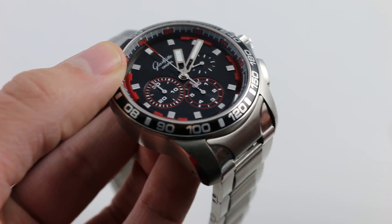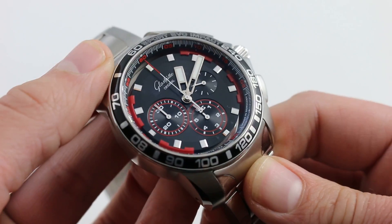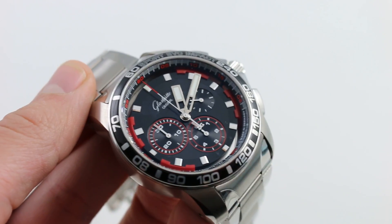You can see this unique Glasuta Original Sport Evolution Impact Chronograph in stainless steel and take it home on our website.